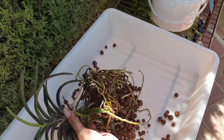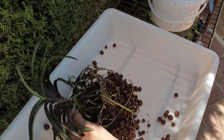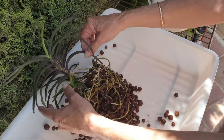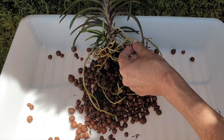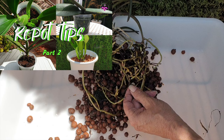Sometimes all it takes is to cup the root system with the hands and slide her into the larger pot, then fill around with fresh media. As you can see, my Darwinara did not require a repot. Being a vandaceous orchid, getting any new roots to grow into the pot is a hard task, but that is what I'm asking of her.